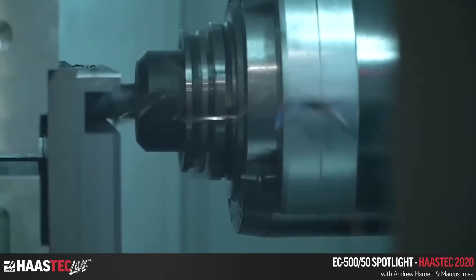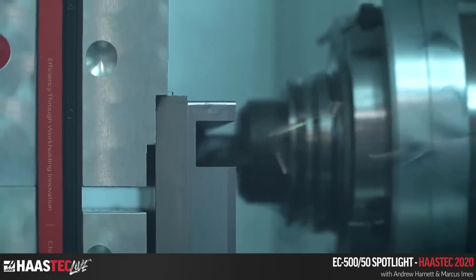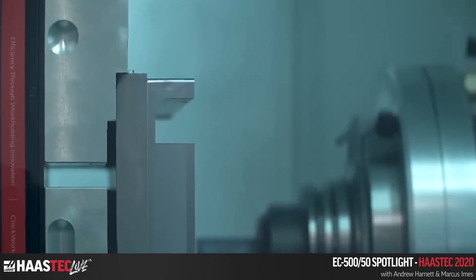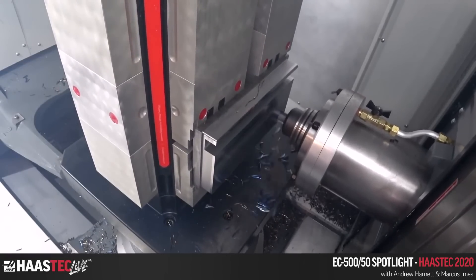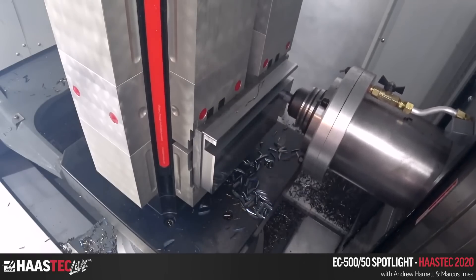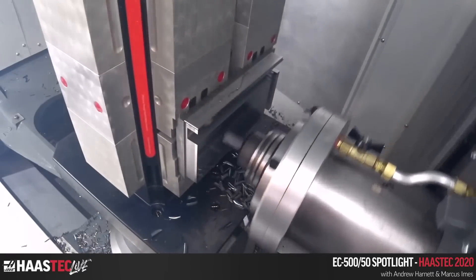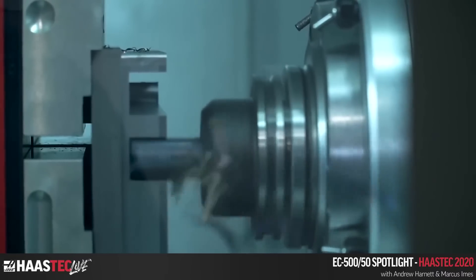This is a one-inch-wide, one-inch-deep full slot at 575 surface feet and 5 thou per flute chip load. I think I could push it harder — being live I don't want to blow up any tools, but my guess is I could go 10–20% higher long-term without problems. You can actually smell the steel — it's 1018, a kind of mild/medium steel.